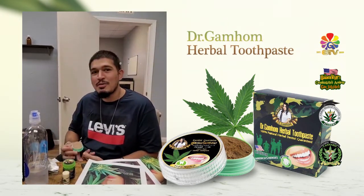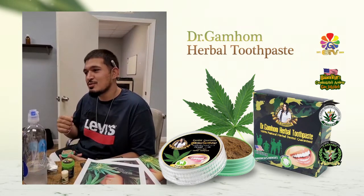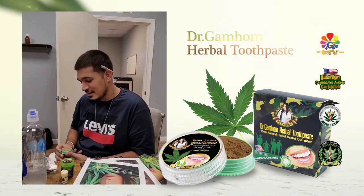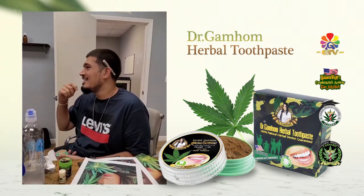I tried it, but at first whenever I put it on my teeth I wasn't used to the taste. It wasn't anything strong, it wasn't like a mint or anything like that. But then once you start rubbing it in, it spreads — a little bit goes a long way.